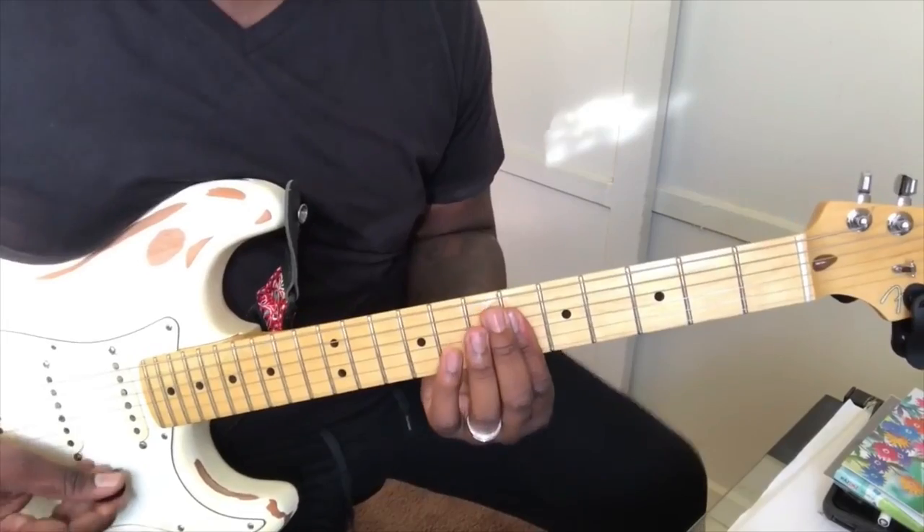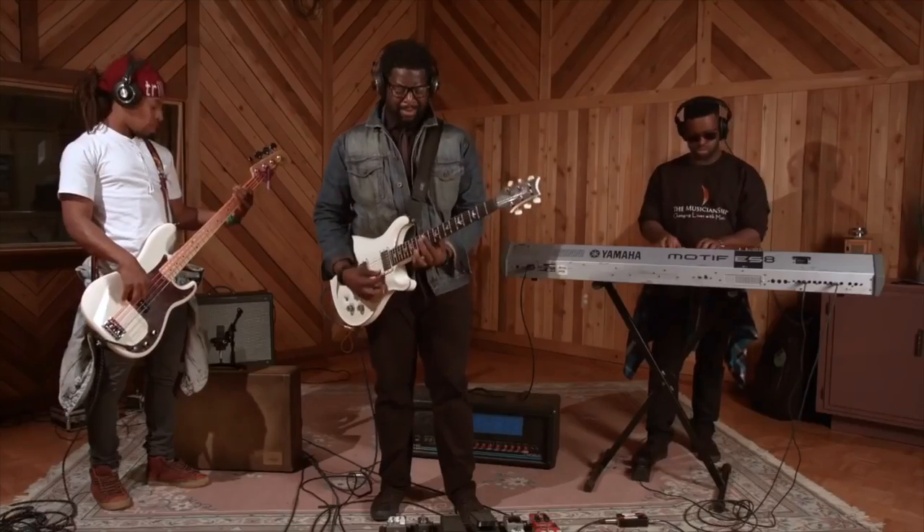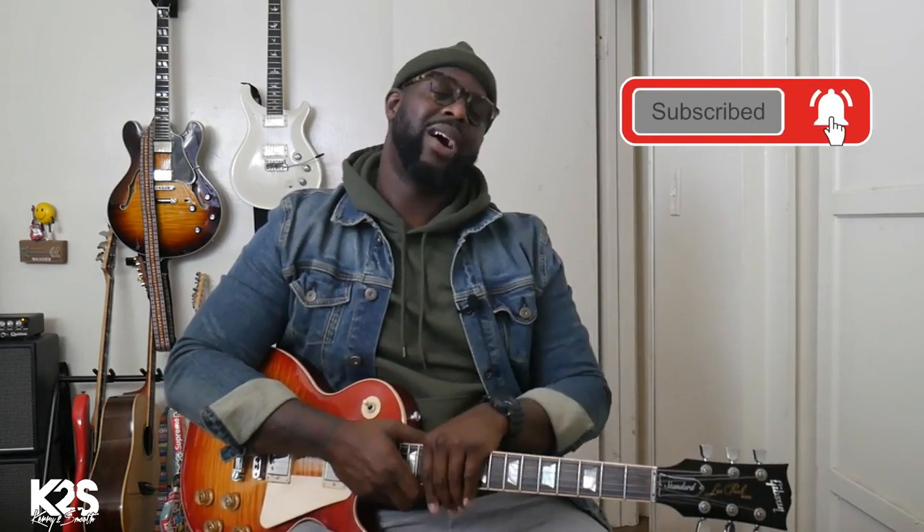Did you know that Childish Gambino covered a Tamiya song? You want to learn how to play that? I got just the thing for you. Hi, it's your boy Kerry Toospool. If you're brand new to this channel, go ahead and subscribe. Click the bell so you're always notified when we drop a new video because I don't want you to miss out.